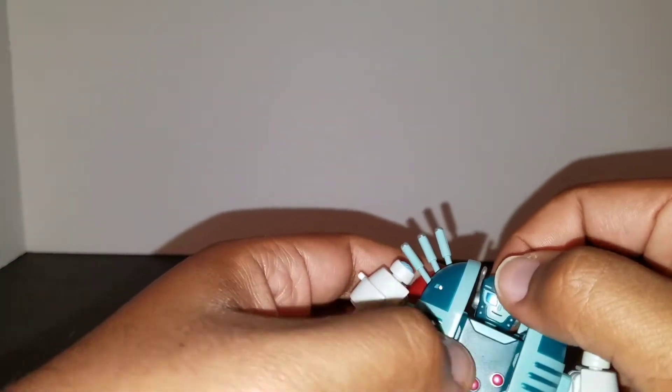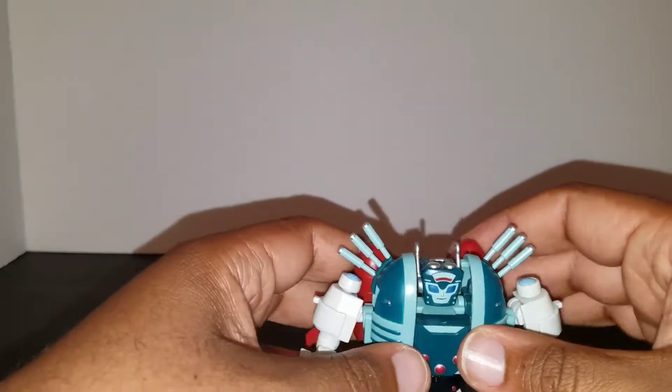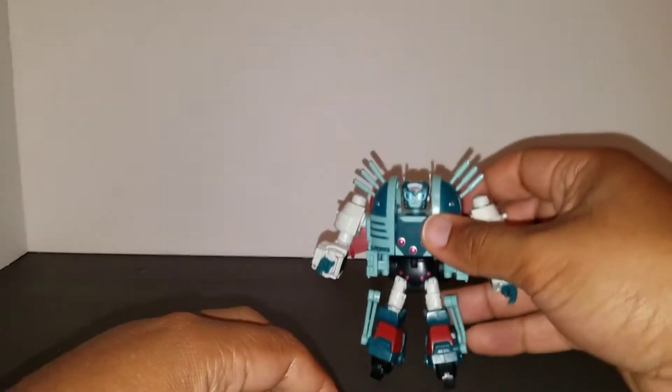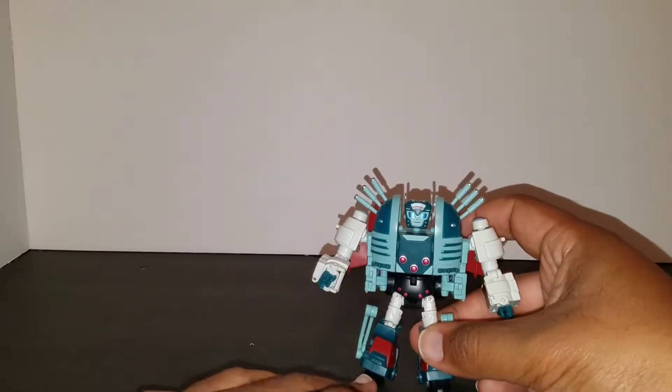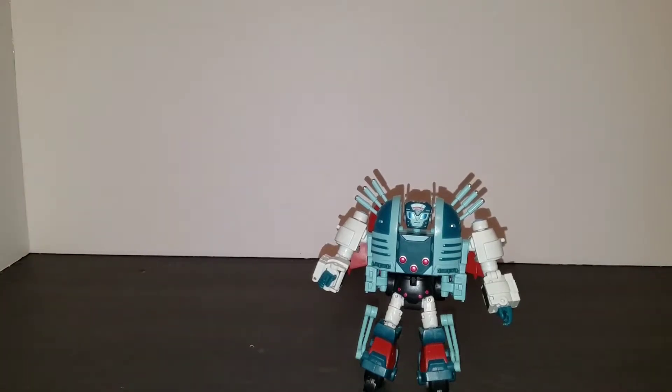Overall, bot mode — I love it. The alt mode: I don't really recall ever seeing her transform, so I think they took a few liberties, but it makes sense given how her body's made. Give me a second and I'll get her transformed.